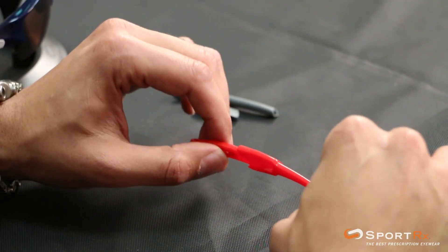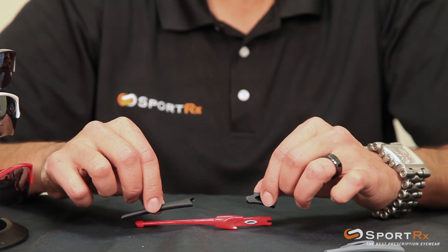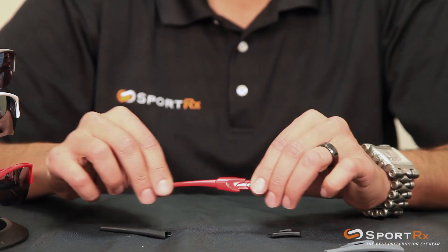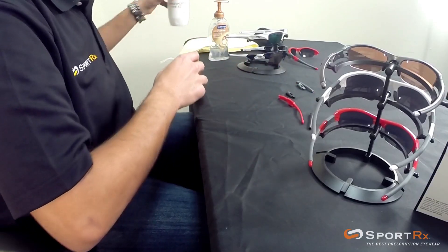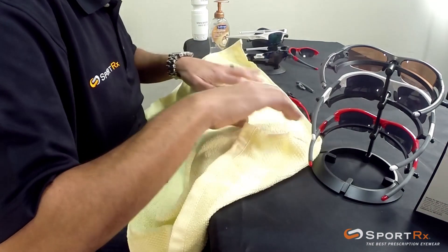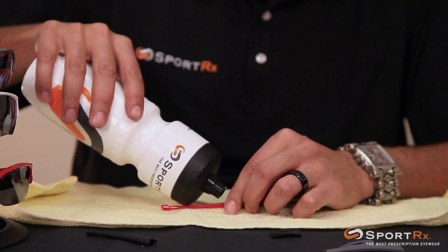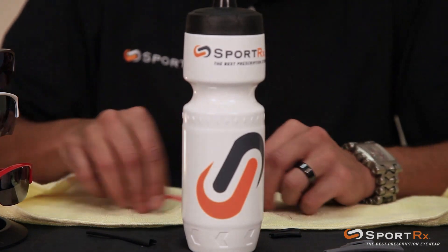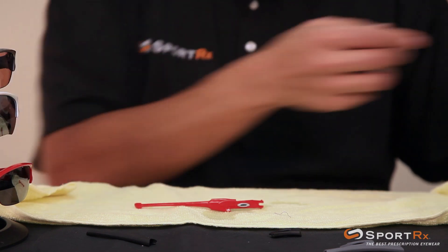Those guys came off. Now you've got to get the new ones on — we're going with the black one to change up the look of the glasses. Here is where the lubrication comes into play: you've got to get these guys a little bit wet and a little bit soapy, and it becomes much, much easier than trying to do it dry. I've got a little towel here and a little bit of water — just going to get it just a little tiny bit wet.